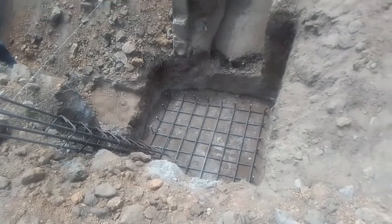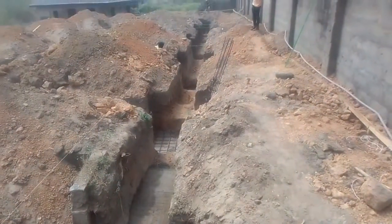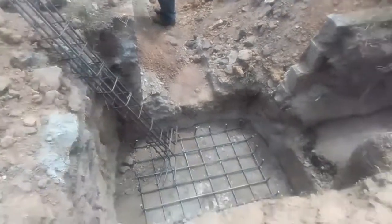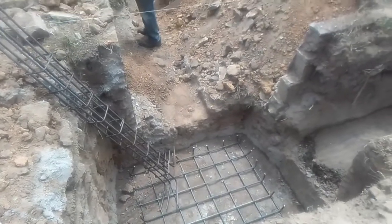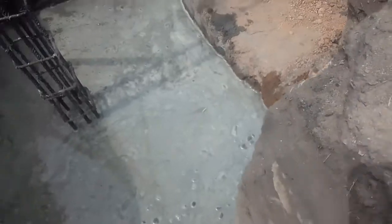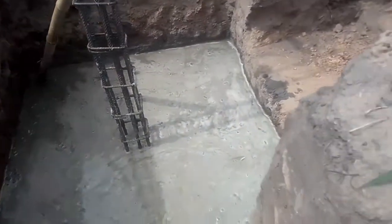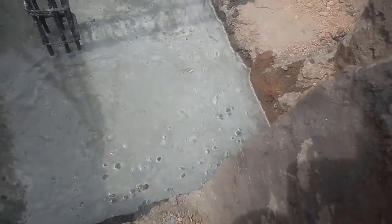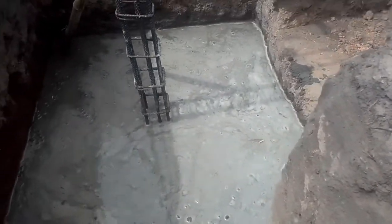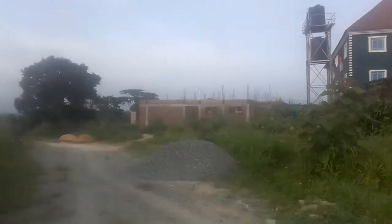This is what a duplex structure entails. Whenever you're working on a duplex structure, you always have to make sure you look at the type of soil you're building on. You should not build your duplex structure on very soft and porous land. Make sure you verify the soil profile and that you have a strong enough texture to withstand the load.